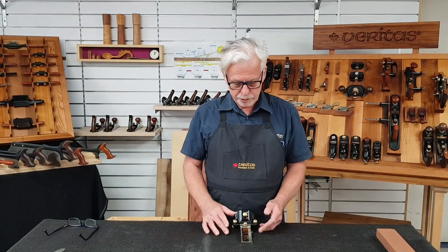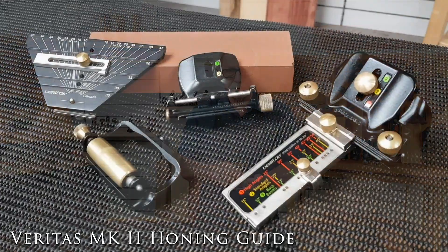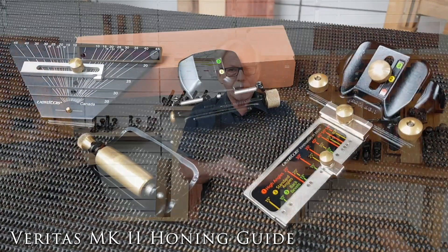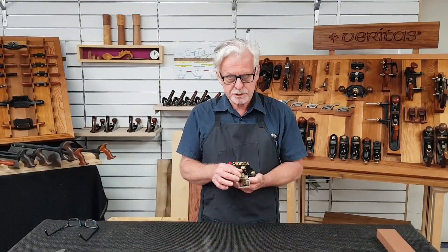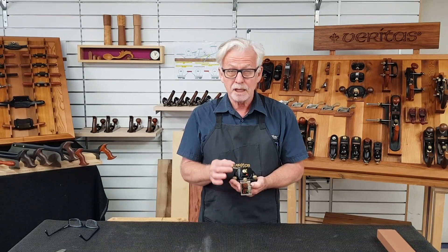Hi, Graeme from Carbodeck HQ. Today I'd like to introduce the Mark II honing guide system — an all-in-one system for sharpening any chisel or blade with ease, speed, and most importantly, repeatability.